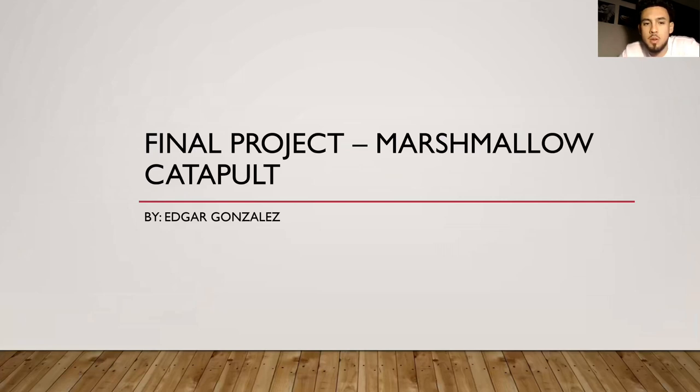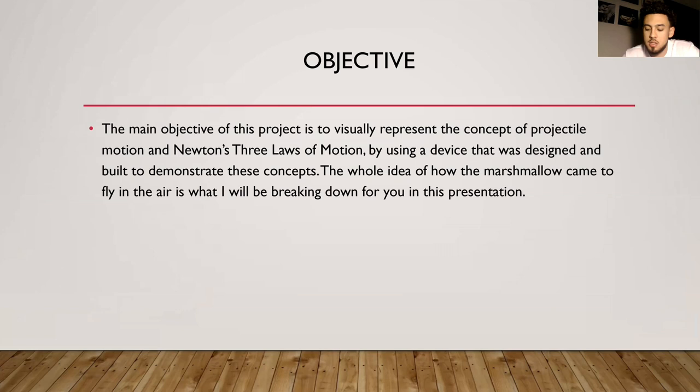Marshmallow Catapult. The main objective of this project is to show some basic physics concepts — Newton's three laws of motion — and how they apply in the real world using a catapult. It's a small device I made myself out of popsicle sticks. I'll be explaining how the marshmallow was actually able to get into the air and what it took for it to fly.